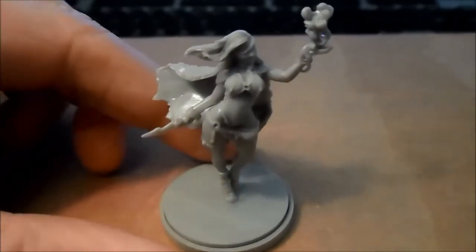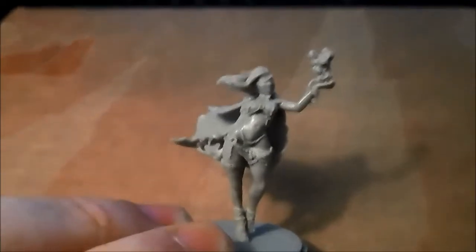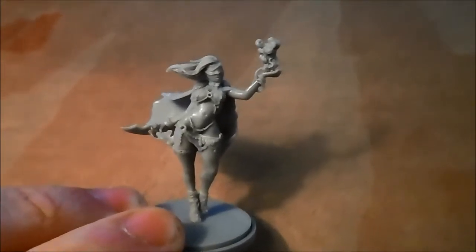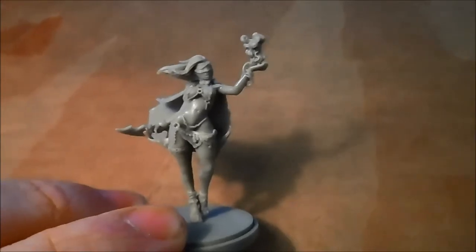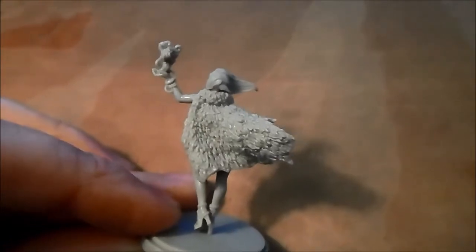So here she is all put together, and it's an incredibly beautiful model. I'm pretty much as impressed with this one as the Savior that I've done earlier. It's just so beautiful, I love it — really cool model.